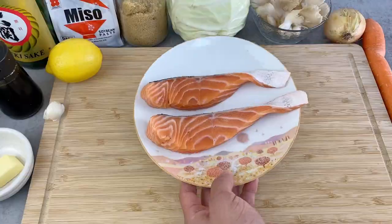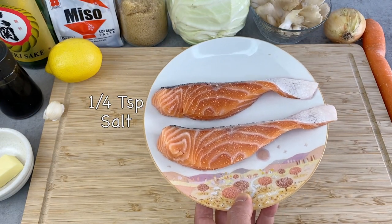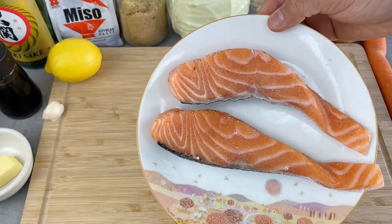First I'll season the salmon fillet with a pinch of salt, then I'll let this sit for a while. Next I'll prepare all the vegetables.